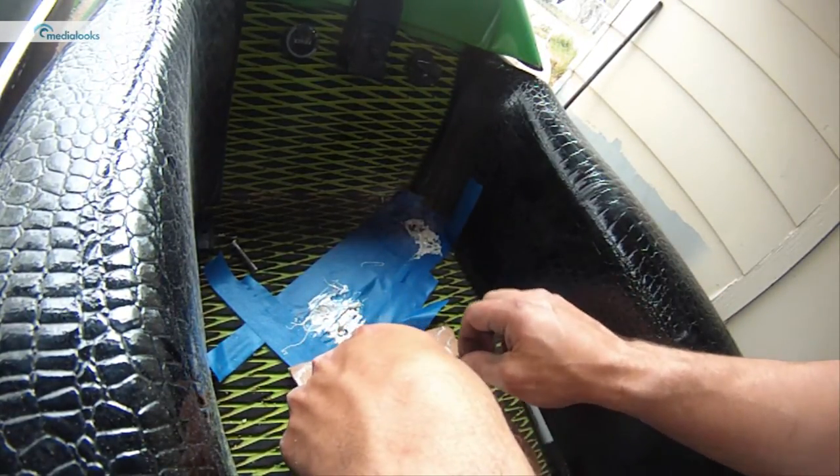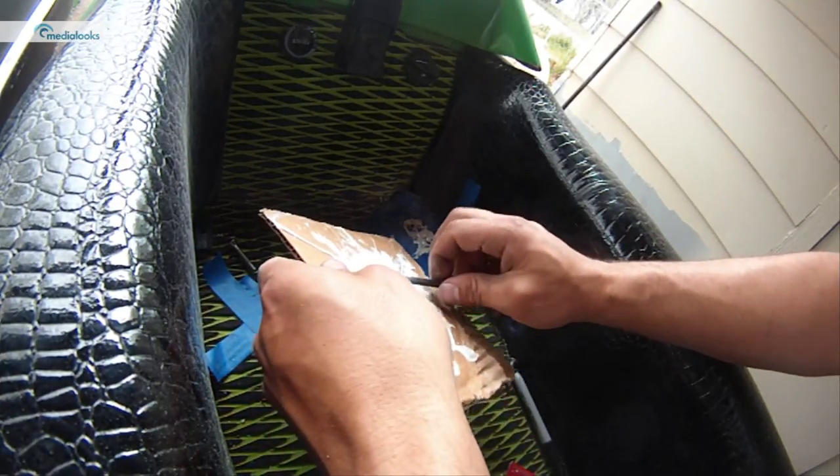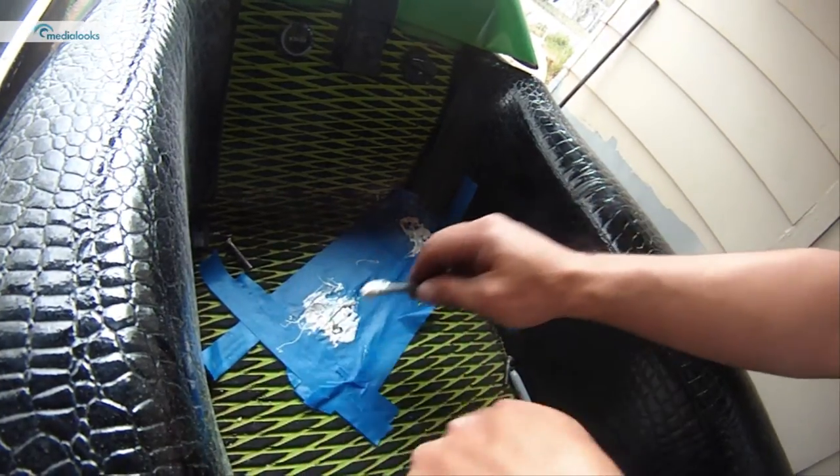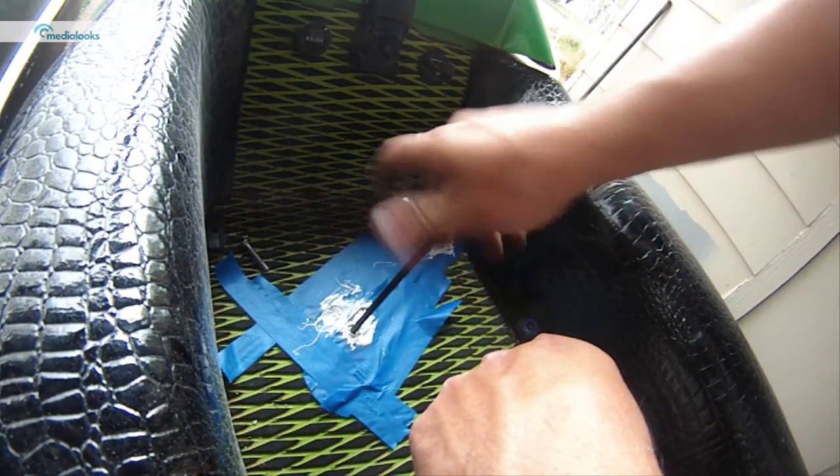I just kind of forced this two-part epoxy down in the hole. There's really no right way — you just want to make sure you get enough of it into the hole where you're coating that set nut.